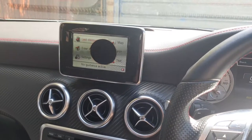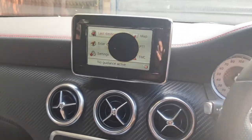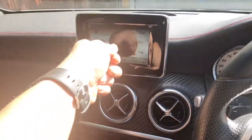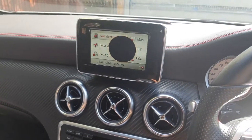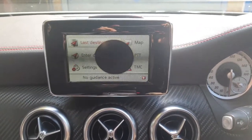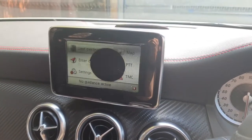Hi guys, welcome to the video. We're in a Mercedes 2014 A-Class. As you can see, the screen has got a nice little round circle on it — that was due to my mother putting a cradle on it for a phone. Not too sure if that can be replaced or repaired; if anyone knows, drop us a line or a link, that'd be much appreciated.